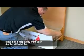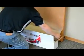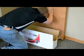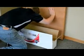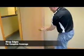Cut the Door Armor at the box fold to cover the full length of the door. Wrap the door edge and overlap onto existing film.